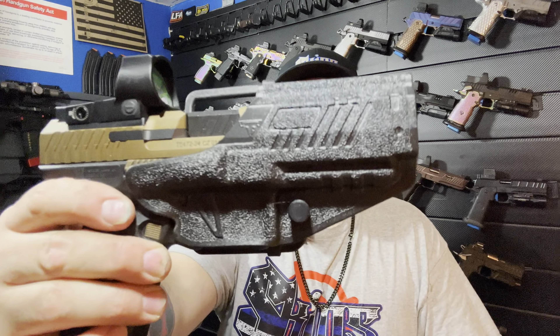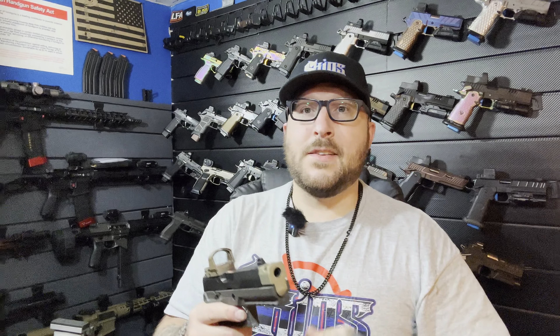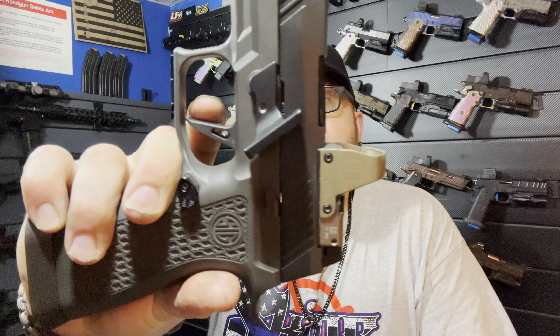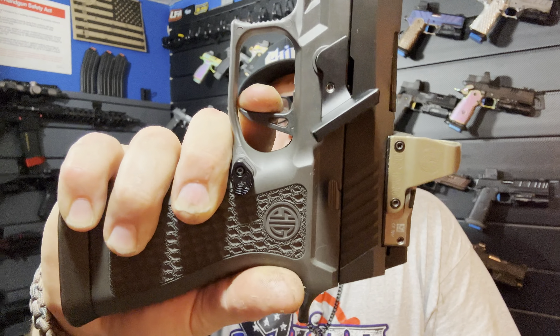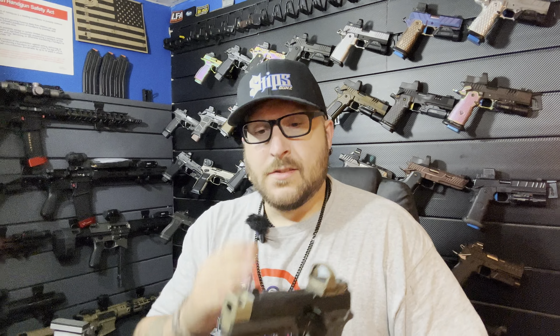That is going to be one of the options. Their holster has the TTI logo embedded in it — I would expect nothing less; they're like NASCARs. From there we're going to dive into something we do offer: the P320 platform. That's the take-up, and then a nice brake — SIGs, especially the 320s, are known to be really spongy. This is about as good as it's going to get, but it is light years better than what you get from factory.